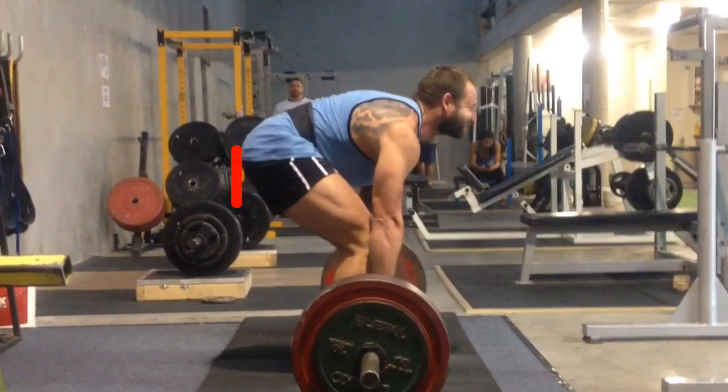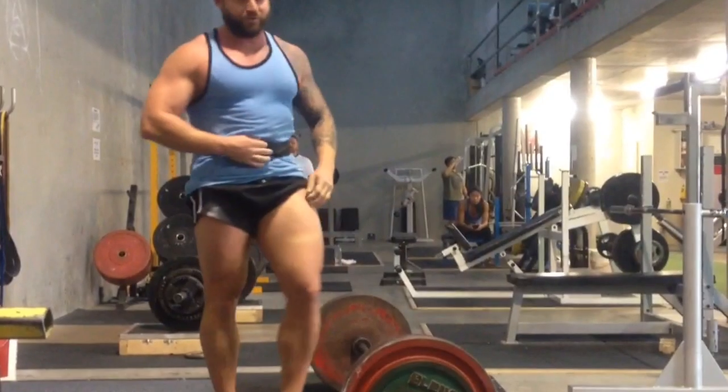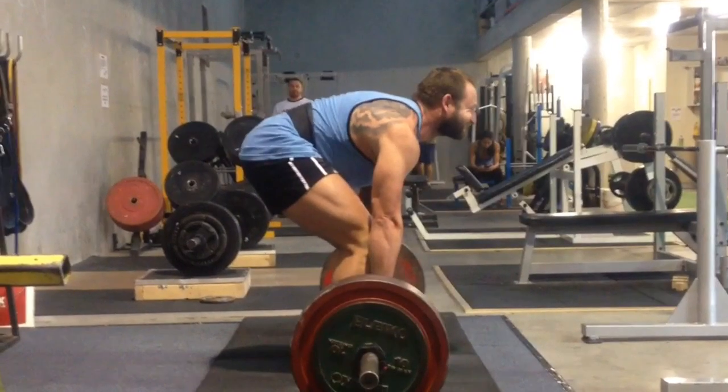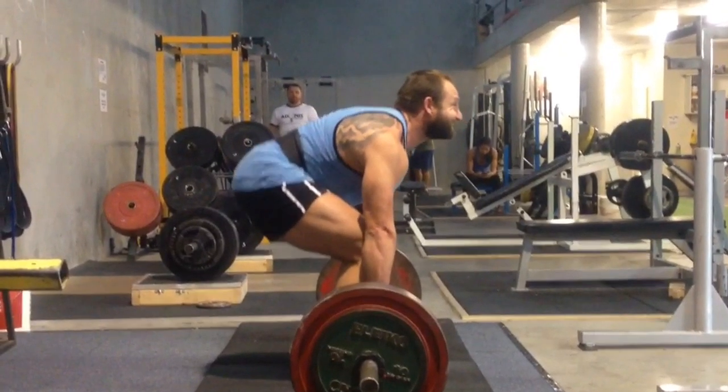his hips go up a fair bit before the bar actually starts to come off the ground. That's where the bar starts to move. What you want to do is train the lifter to pull from that position. But the problem here is that because he started pulling from a lower position, when he got to the point where the bar came up, he lost a fair bit of tension. If he had started from that higher hip position and pulled, he actually would have pulled much cleaner the whole way.